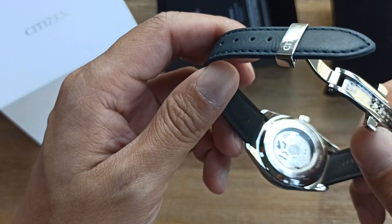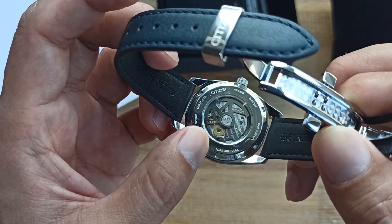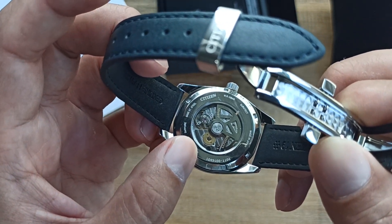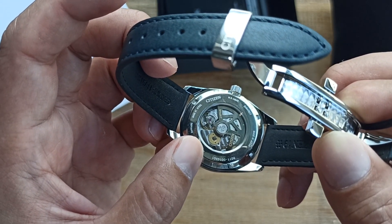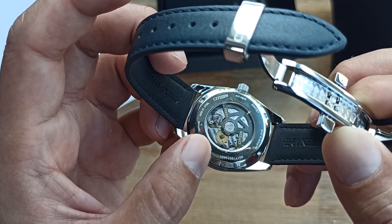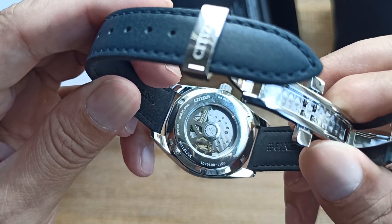This watch houses a Miyota 9011 caliber. At the back you can see the 9011 caliber with a 42-hour power reserve, beating at 4 ticks per second, and an accuracy of minus 10 to plus 30 seconds per day.